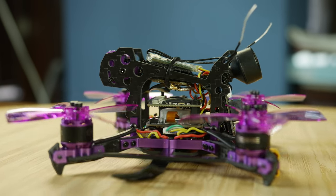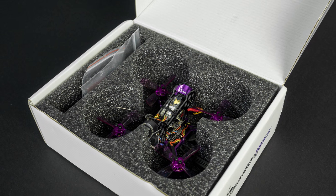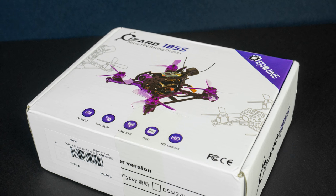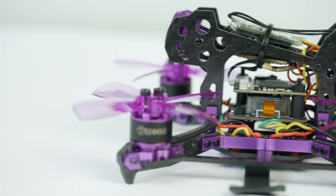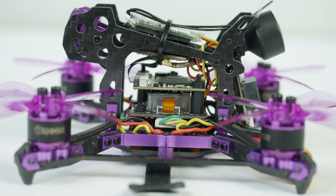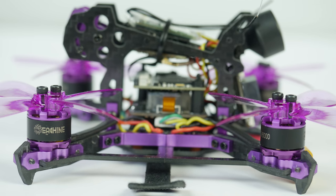The copter comes fully assembled and even the props are mounted, because being that small allows it to be transported in a small box with props on so you don't have to take them off all the time when transporting it. The frame definitely is weird — so intricate looking with a mix of carbon and aluminium parts — one would wonder why the need to complicate things so much when it could have been done simpler with better results.